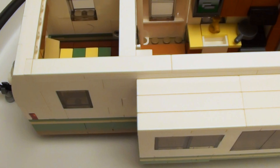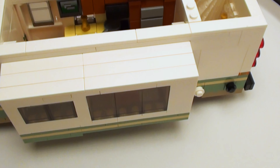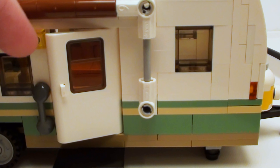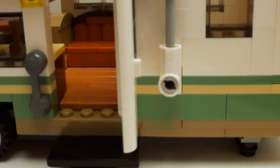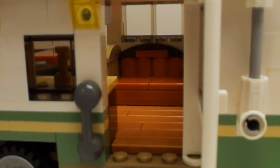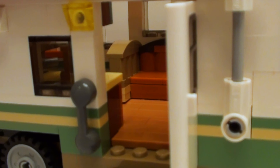All in all, this model took about a week and a half to put together. Here's a close-up of the entry. I hope everyone enjoyed the tour of an economy-size travel trailer made out of Lego bricks.